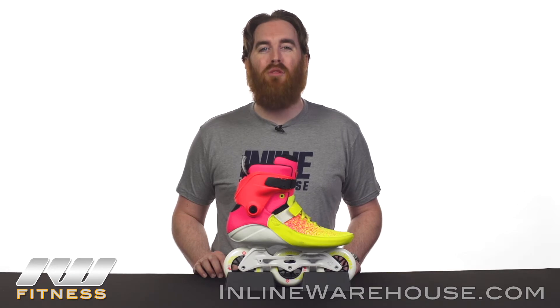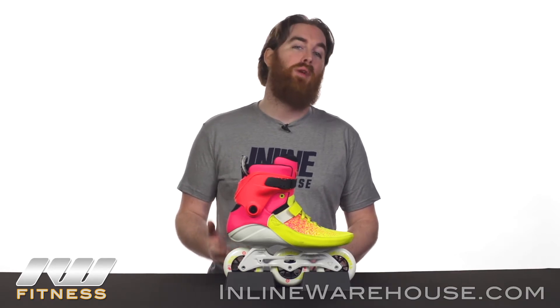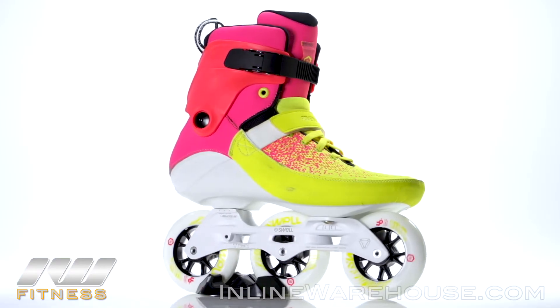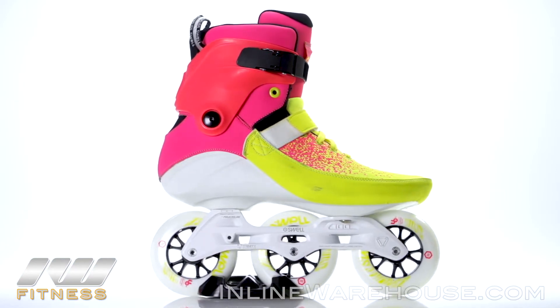The 2018 Powerslide Swell Multicolor 100 skates are a great choice for anyone that really wants to get out and get comfortable skating on the 3x setup. They're only 100 millimeter wheels, so if you are comfortable with your balance and have had some experience skating, you're definitely ready to go out on this. Let's take a closer look at all the awesome features.